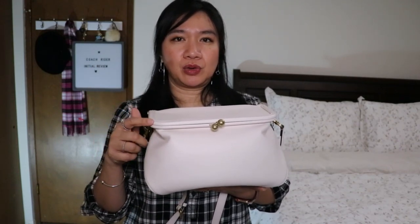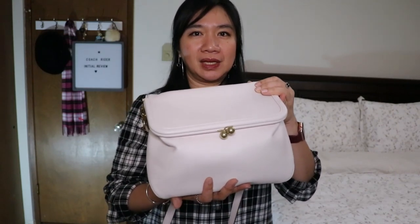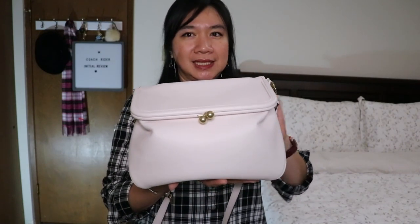I did an unboxing video of a Coach Outlet collective haul a couple of months ago, and this is one of the bags from that video. Since then I haven't used this bag, but I've gotten requests to do a review. Last Saturday when my daughter and I went to IKEA and Coach Outlet, I decided to use this bag so I could give my initial thoughts.